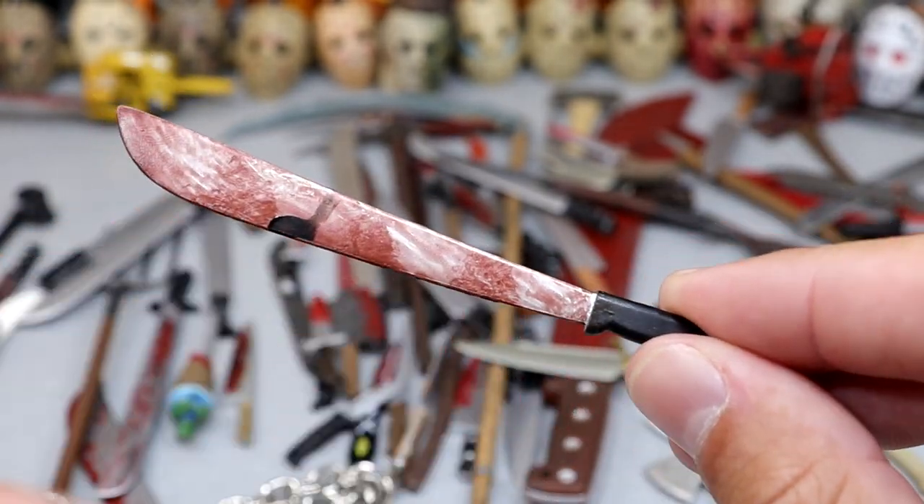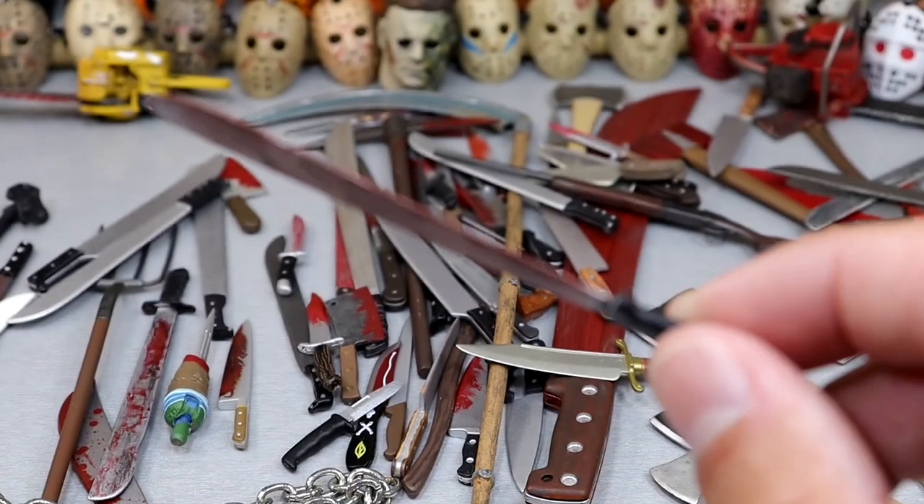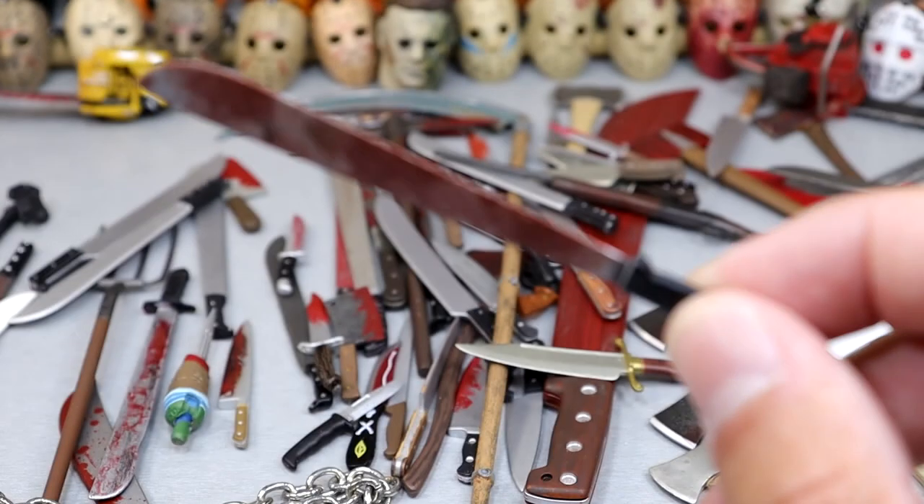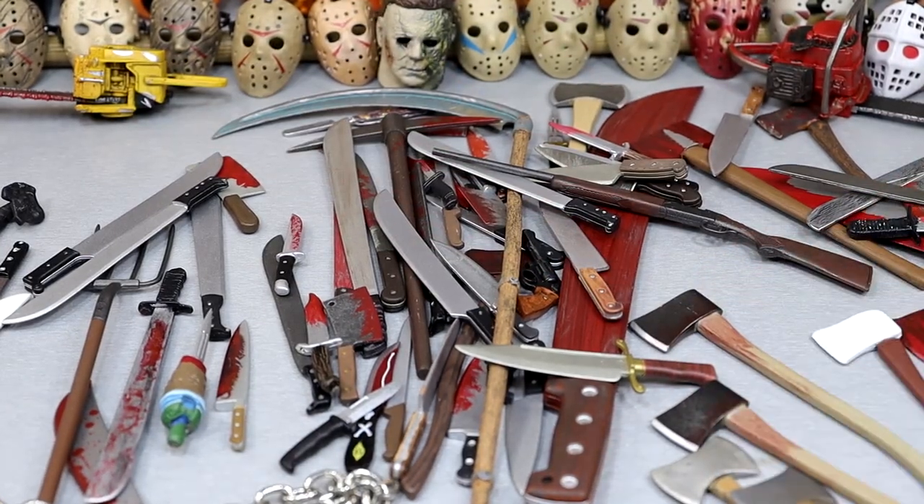You're going to see so many machetes in this video. I'd like to see if somebody could count all the weapons and count categories — how many knives, how many machetes. That's something we kind of do every year, so you can get started on that.